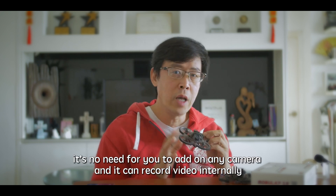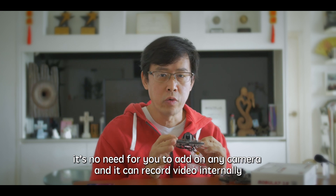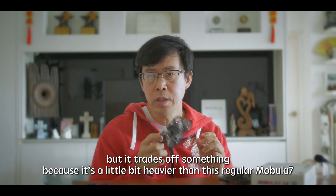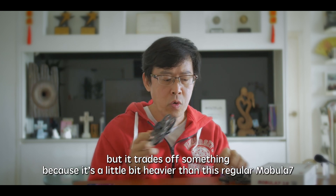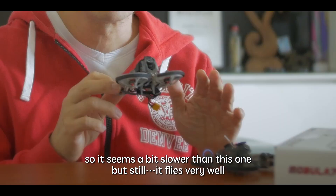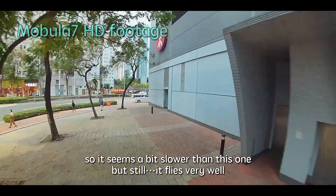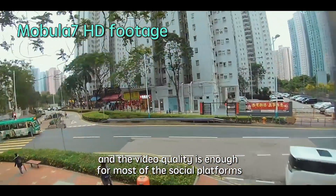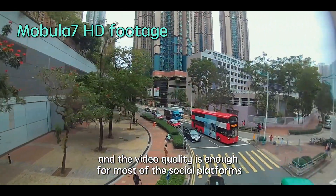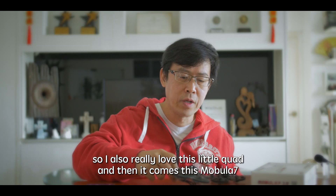There's no need to add on any camera — it can record full HD video internally. But it trades off something, because it's a little bit heavier than the regular Mobula 7. The speed seems a bit slower, but it still flies very well, and I think the video quality is enough for most social platforms. So I also really love this little quad.